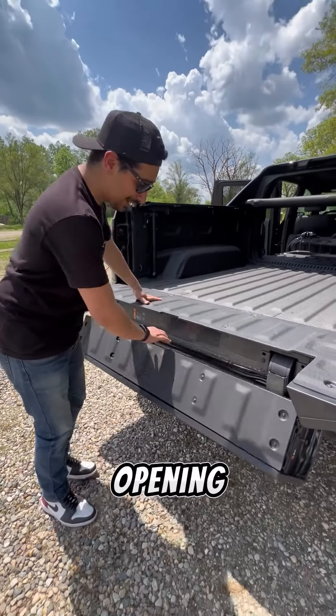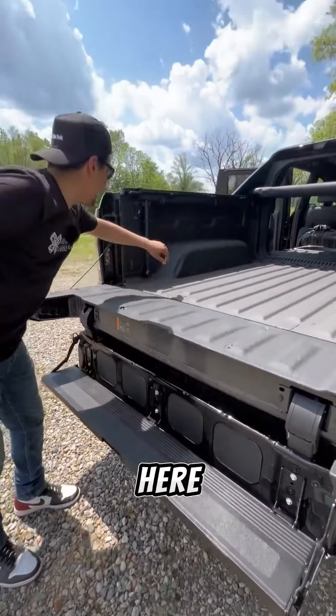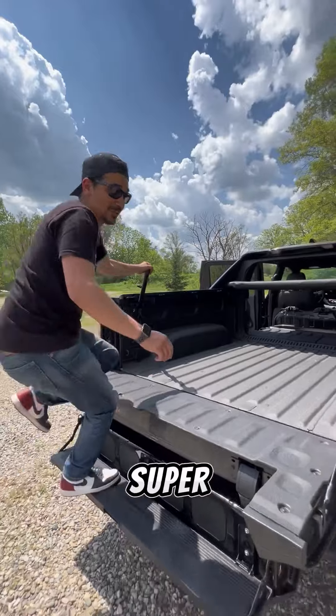But the most useful feature is opening it up like this so you can use this as a step. You get optional kicker speakers down here, and you can bring up this handle to make it super easy to get inside.